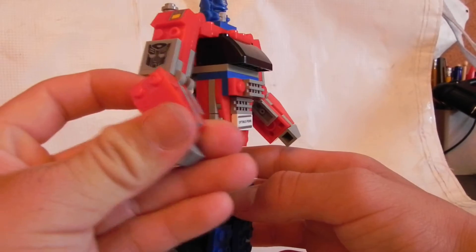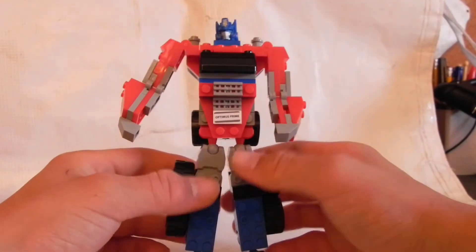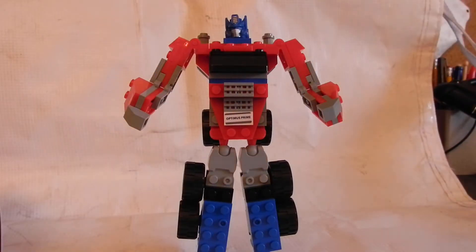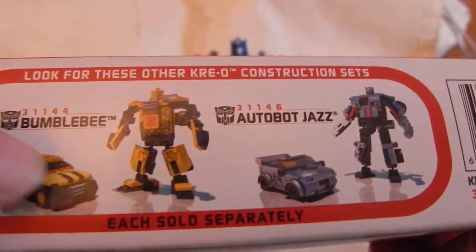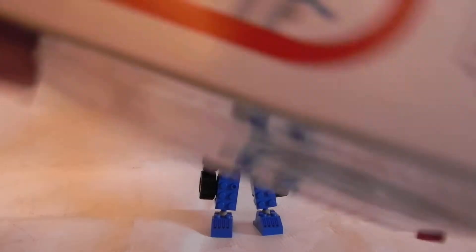I haven't found a cool gun for him, but I could probably make a custom gun — if I do, I'll definitely make a part two. What I'm probably going to do is still get the Bumblebee and Mirage, which is right here on the box. I'm going to get that Bumblebee. I already have Jazz, and I think Mirage might be on his packaging too.